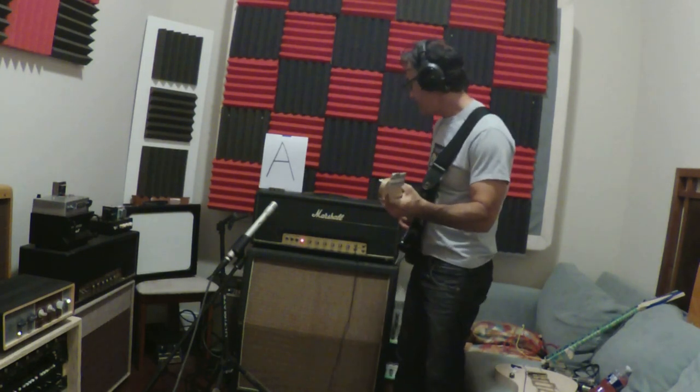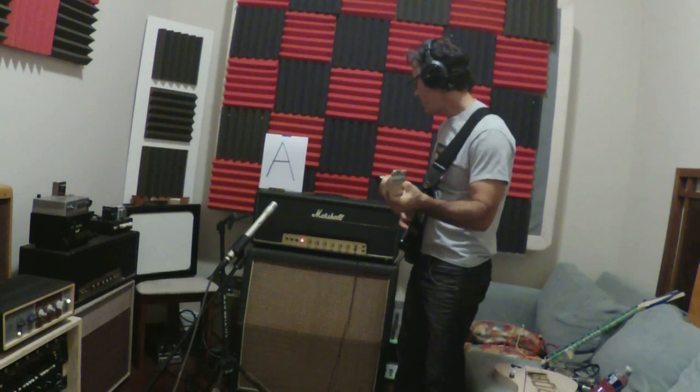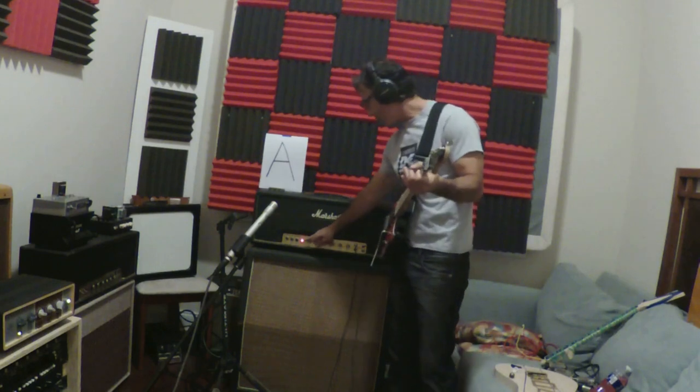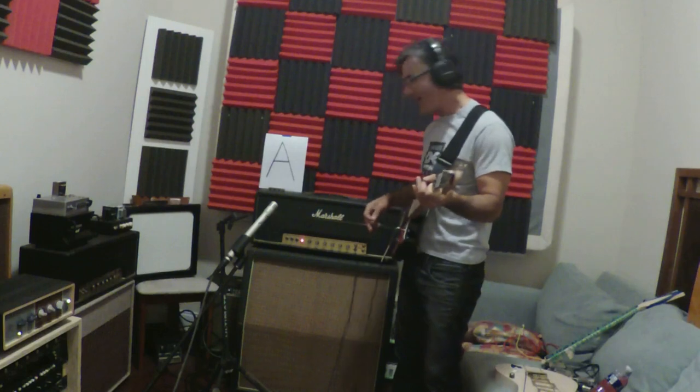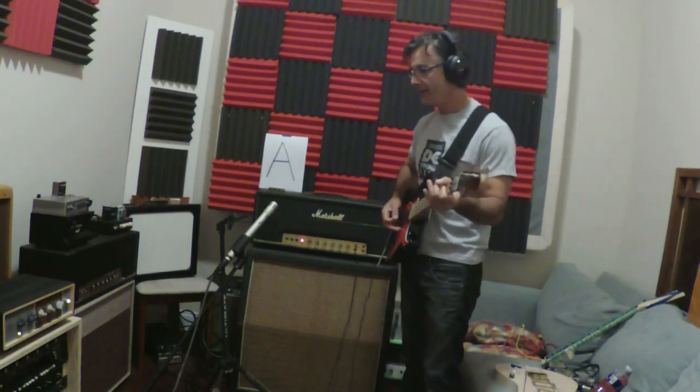I'm going to bring up the bass a little bit. Wait, shouldn't it all be dimed? Let's start there. Run your fingers under the bottom of the knob and when you're done, you're done. Alright, everything is dimed — that's our set.